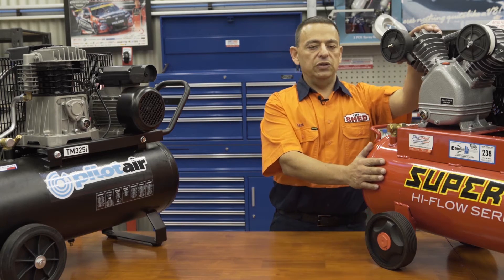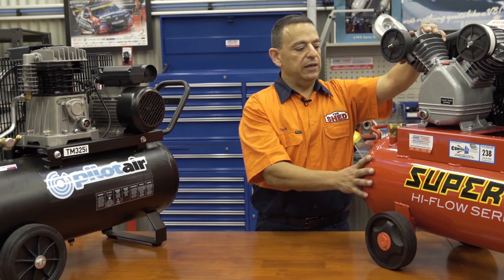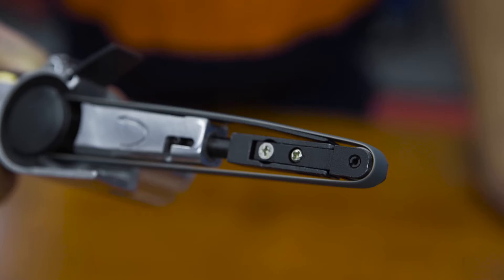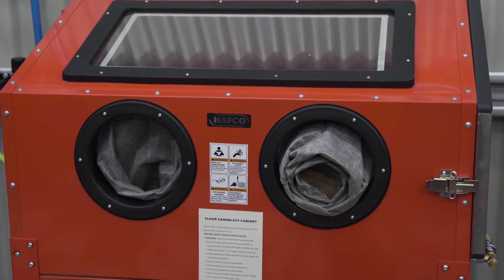Over here we have a Halfco Super 12 air compressor. It's a two-cylinder single-stage pump where each cylinder pumps directly into the tank. That produces a higher volume of air — for example, you could run air tools that require high volume of air, as well as sandblast cabinets.